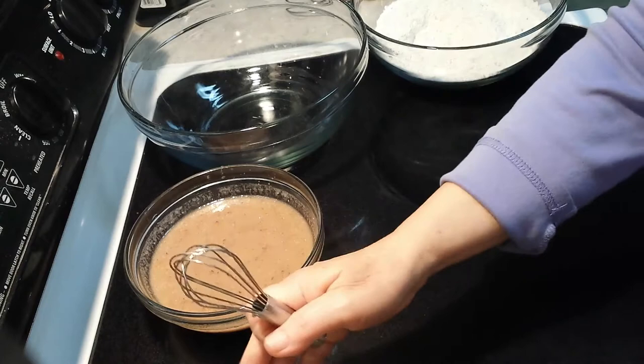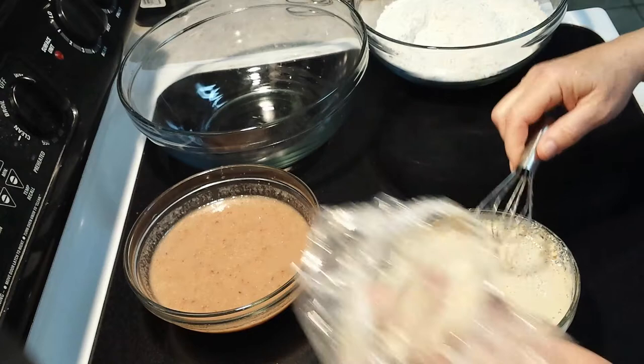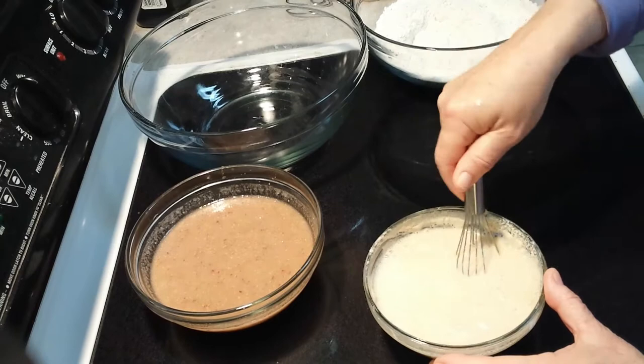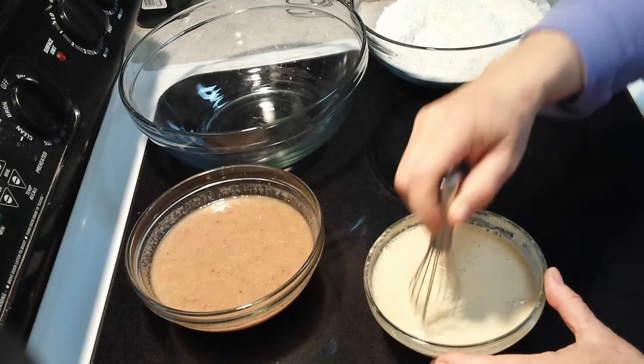This is our sourdough starter mixed in with the brown rice flour — look at the bubbles, the activity of this wonderful starter. Look, you can see that — I wish you could smell it. We're just going to stir it up a little bit.